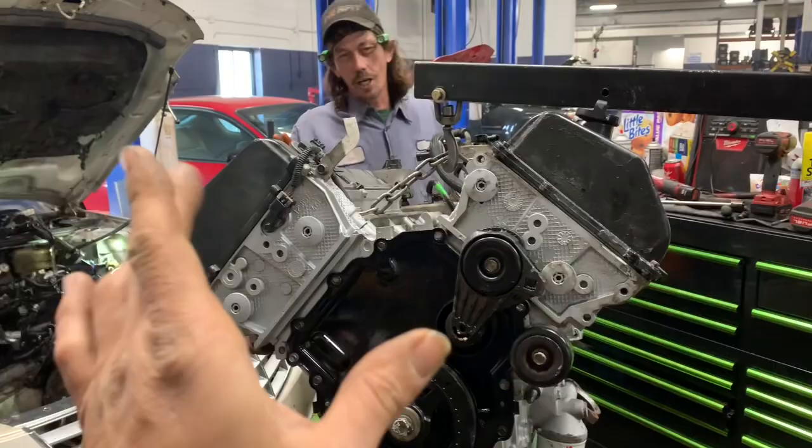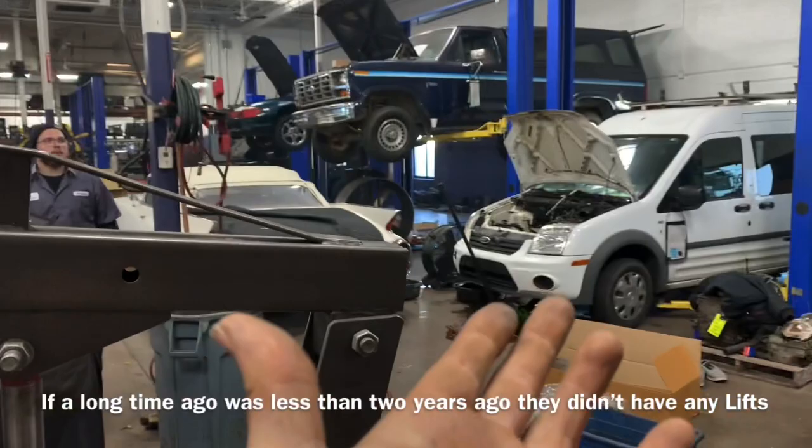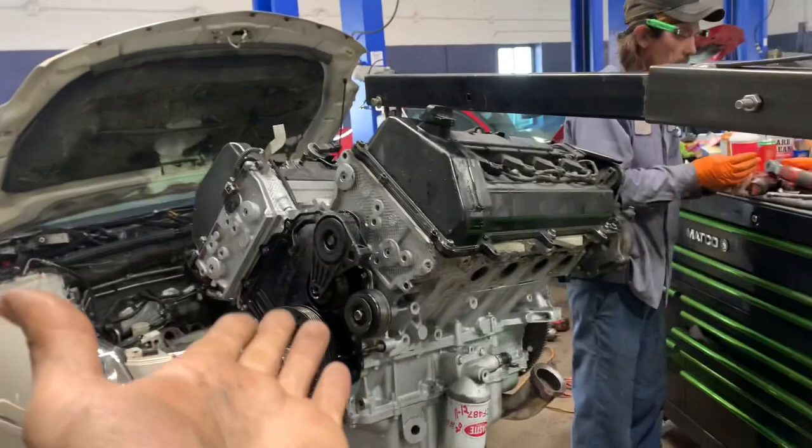This guy's been doing this for 18, 19 years, and back a long time ago here at Accurate Engines, they didn't even have lifts. So he had to do everything on the ground, and he just got used to taking them apart. Because he's got to take all this stuff off to have it rebuilt anyway, it doesn't really matter. But I thought you folks with Cadillac DeVilles and the North Star engines might find this helpful.